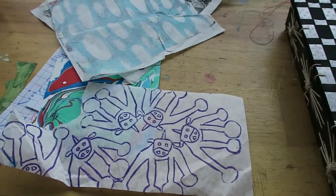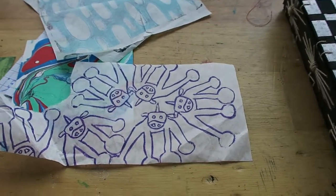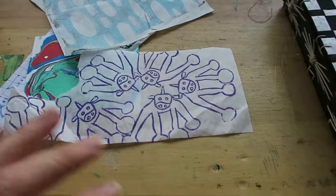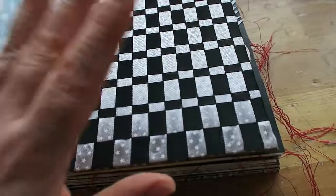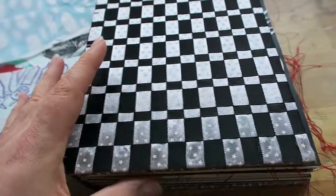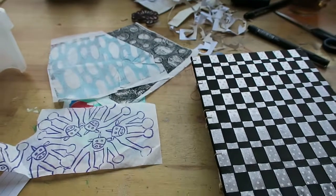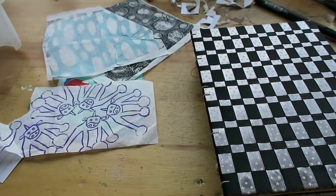That's it for now. I'm going to put a couple of handy links in my blog post if you're interested, along with some good photos of my collage pages. Thank you very much for watching, and see you again in the next video. Bye!